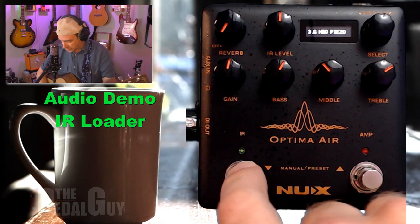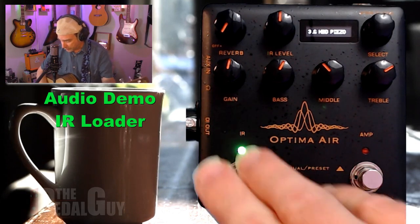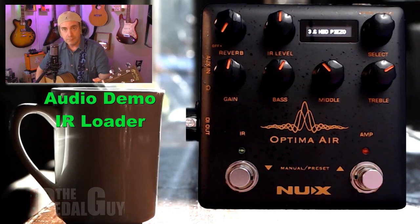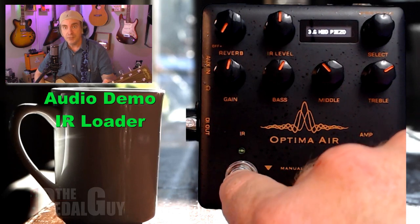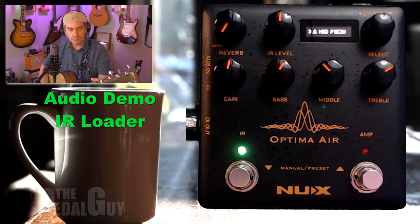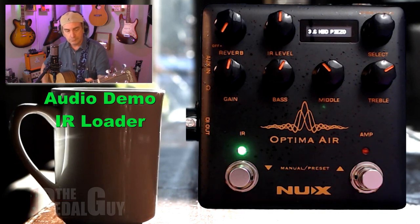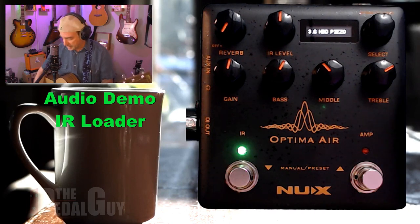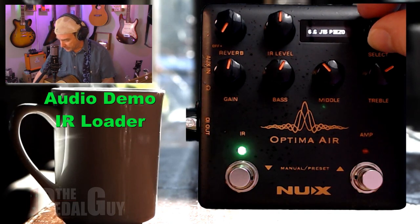To turn it on, just use the foot switch — that turns on the IR section. To remind you of what our original tone was — okay, now let's pop on a Gibson Hummingbird. That's just one example. Let's move on to a different piezo IR.